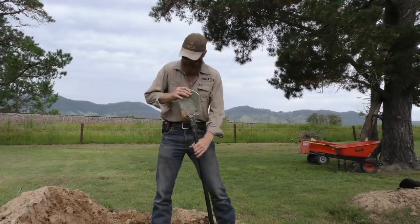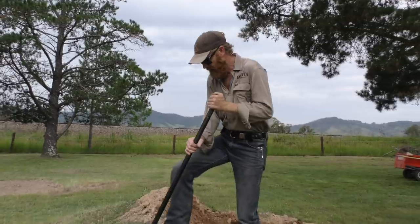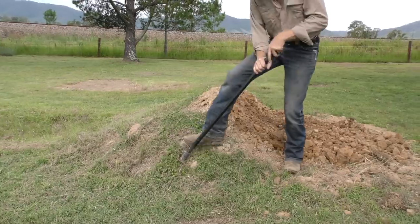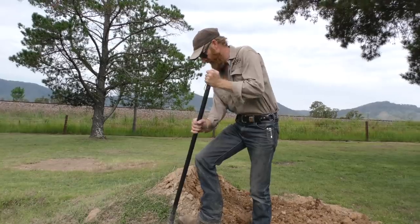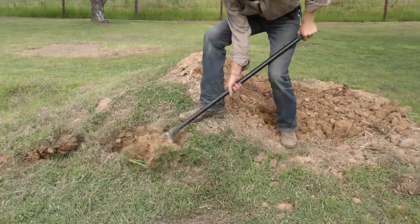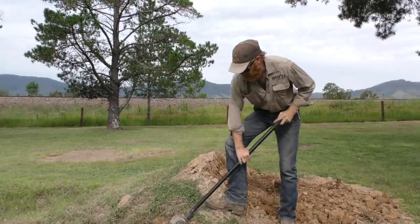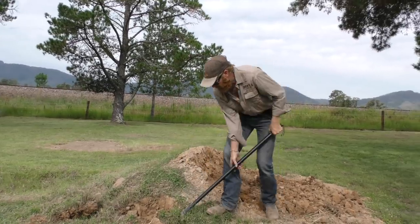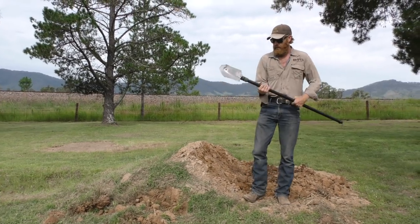As a shovel it's only a relatively small head, but you can dig with no worries. That's it.